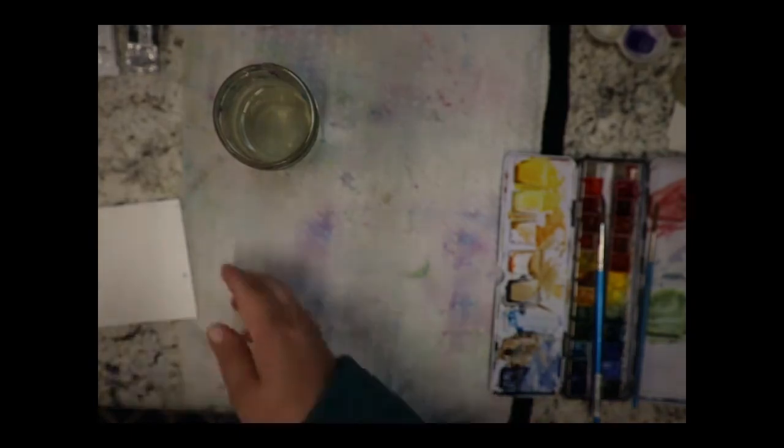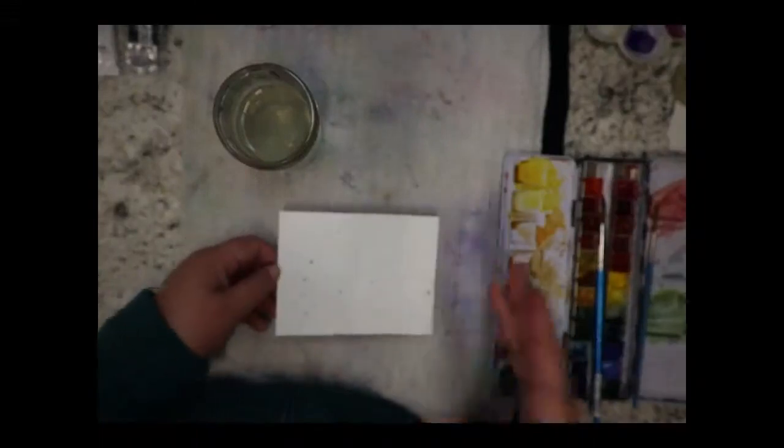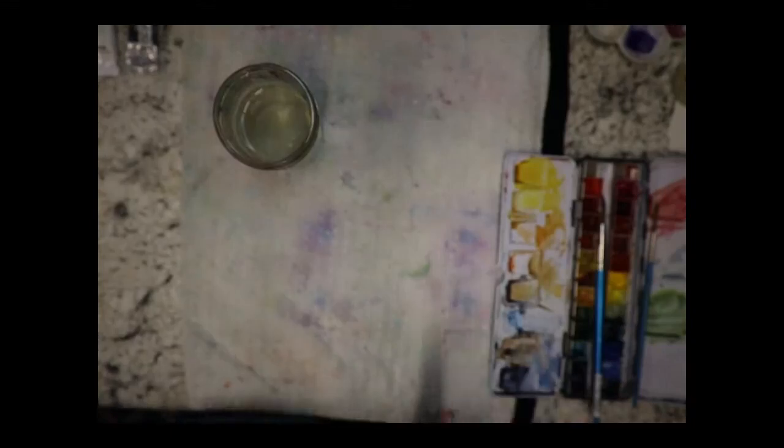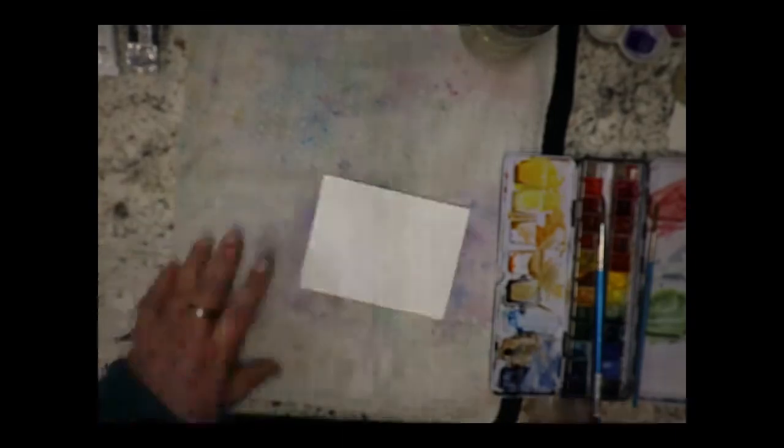So that's technique one — the hardest part is just waiting for it to dry because you want to play with it right away! All right, the next technique I like to do is painting a background — it's going to be pretty dark with some really nice purples. Let's get some watercolor going.